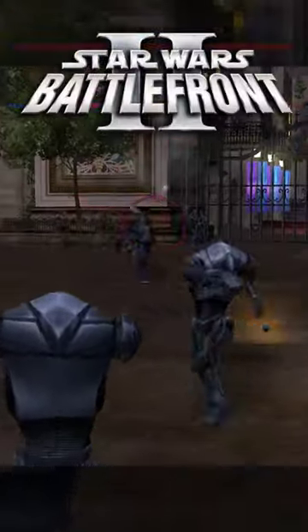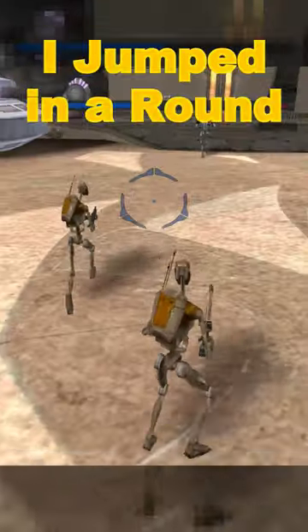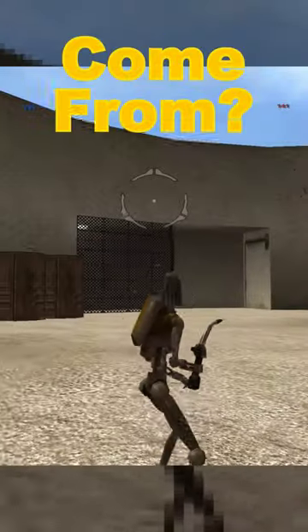There was a rumor in the original Battlefront 2 that you can heal Separatist droids with the Engineer Fusion Cutter. I jumped in to test it out and it didn't work. So where did this rumor come from?